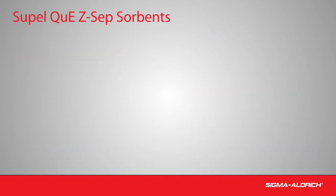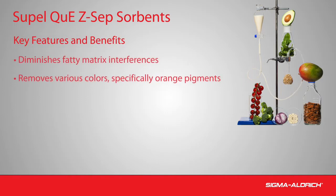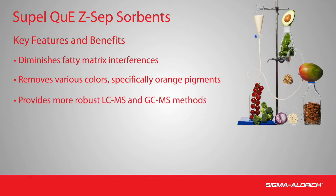SupelQ Z-Sep sorbents enhance sample cleanup for complex matrices by effectively removing more fat and color from sample extracts than traditional phases for QuEChERS methodology. As a result, Z-Sep products provide more robust LC-MS and GC-MS methods. This technology can replace C18 and PSA phases in current methods without the need for additional method development.